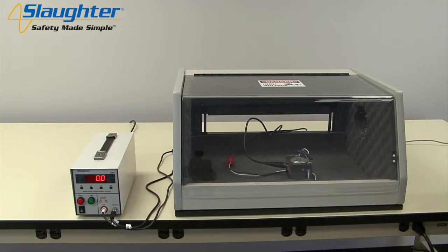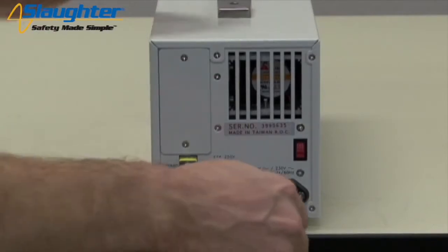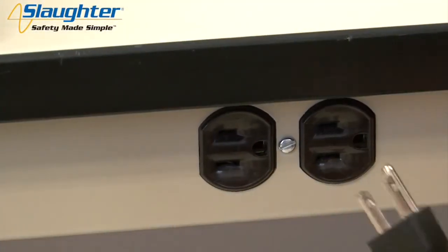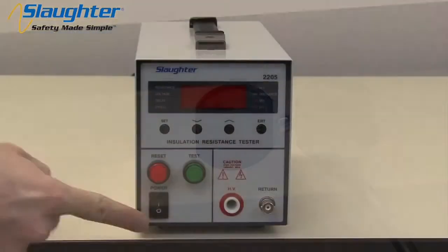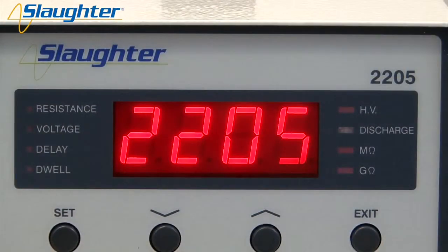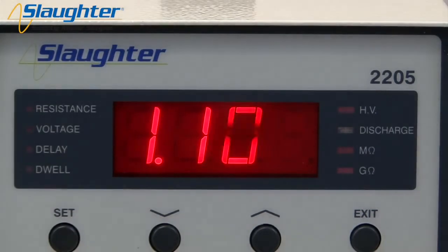A DUT enclosure provides a means of positive protection for the test operator. Connect the power input plug into its socket on the rear panel of the instrument, then connect the male end of the plug to the outlet receptacle. Now turn on the power switch on the front panel of the 2205. Upon power up, the instrument will briefly flash the model number and firmware version number.